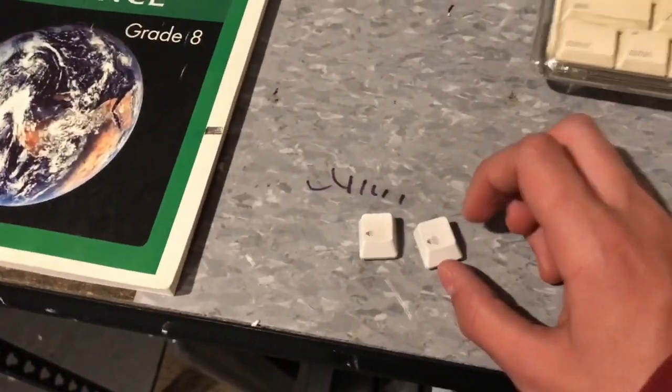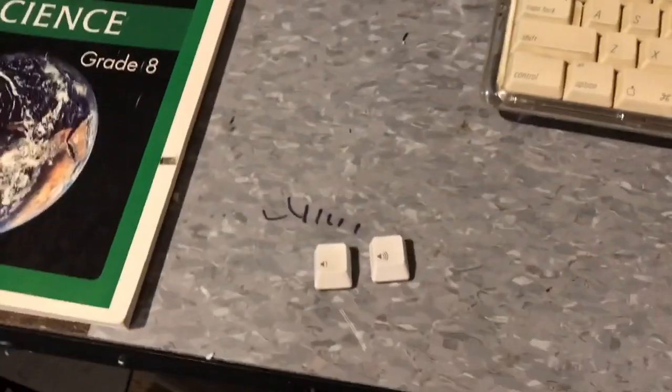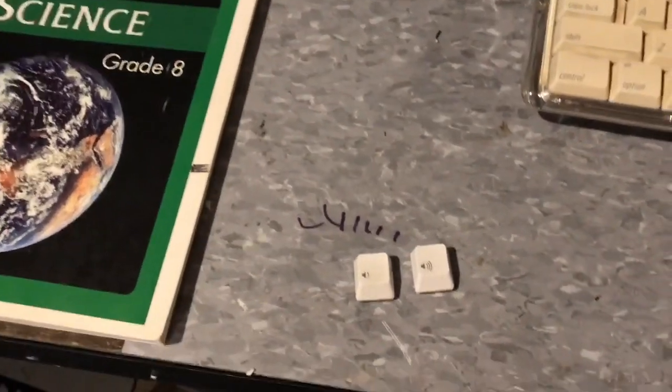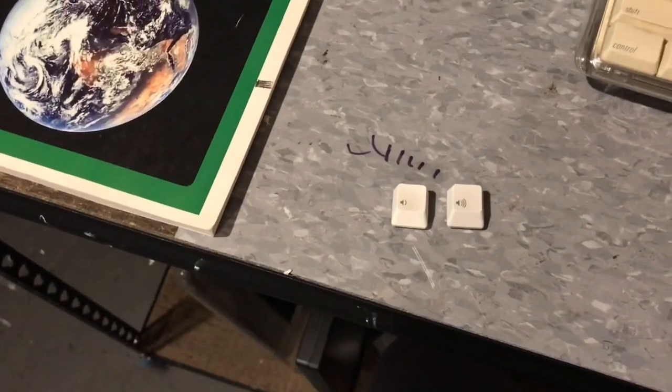So what I'm going to do with this key and this key is smash both of them. This key is the one that hasn't been exposed — which is why it's the lower volume key — and this key is the one that's been exposed — which is the higher volume key. Basically, I'm going to smash both and whichever crumbles apart easier means it's more brittle.